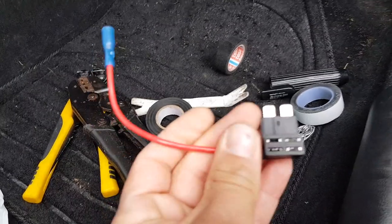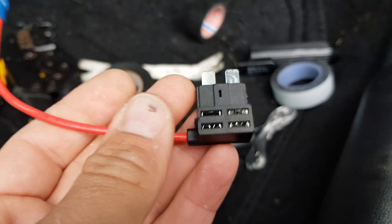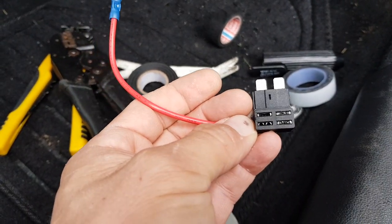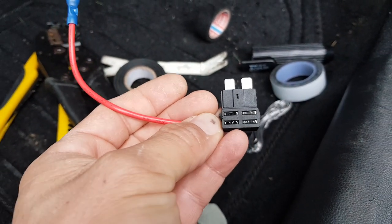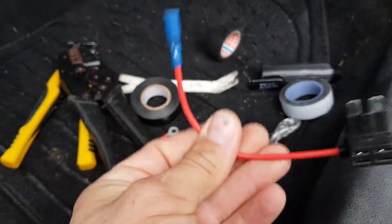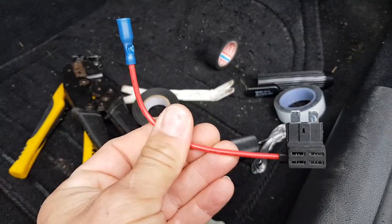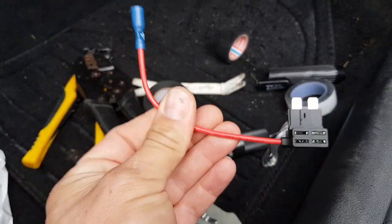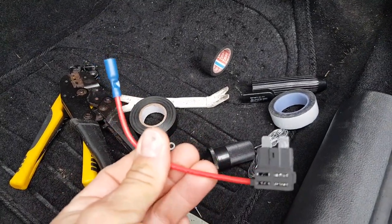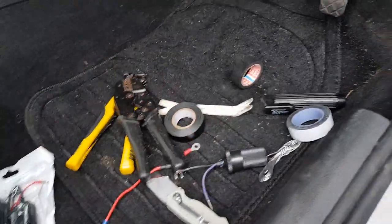What you do with the piggyback fuse is use the original fuse in the top slot, and then add your fuse for your dash cam. It wouldn't need to be a very high fuse — probably only a five amp in the second fuse slot. That then puts a feed down when the ignition is turned on to turn your dash cam on. So that's how the piggyback fuse holders work. If you have any questions about these, just drop a comment below and I'll answer them.